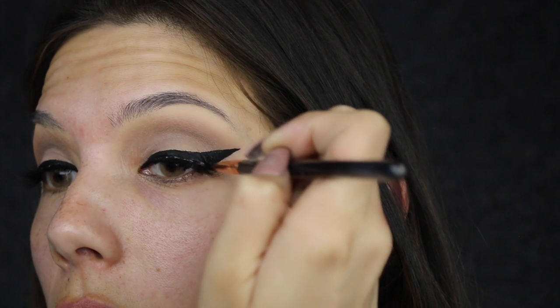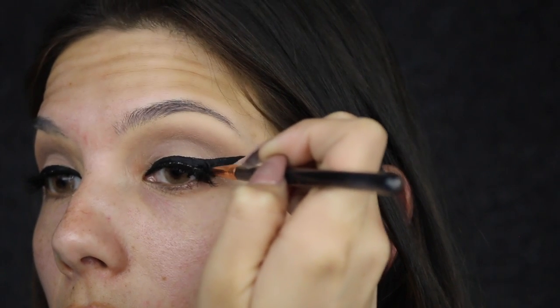Then you just want to go over that lash band with some more of that eyeliner. My OCD gets out of control when I can see the white glue, but it will dry.